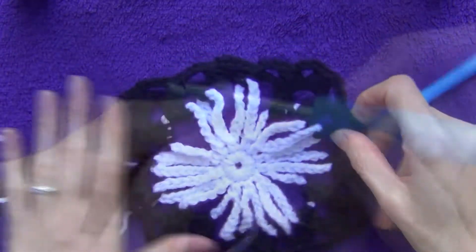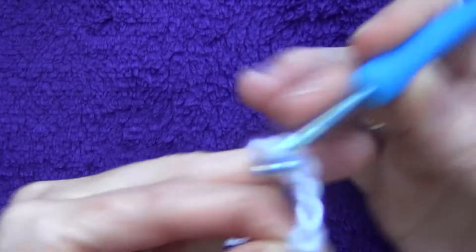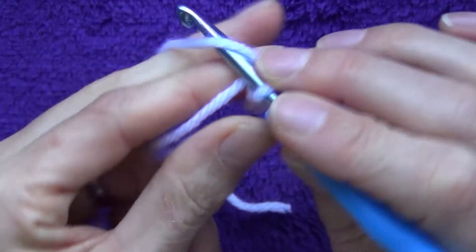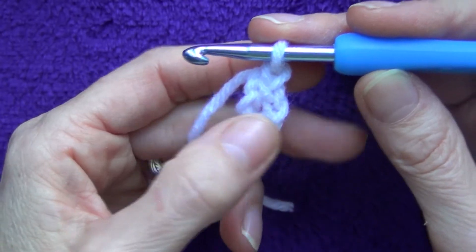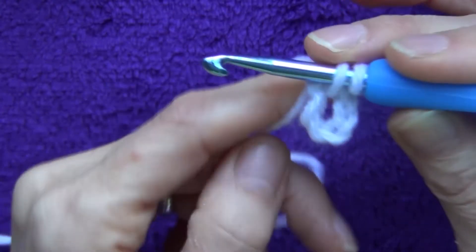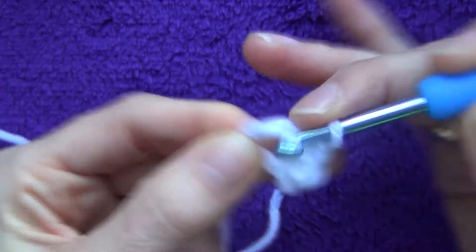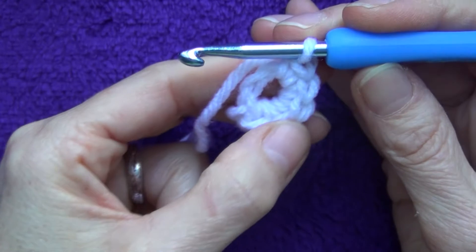To start, using white yarn, chain five — one, two, three, four, five — then slip stitch into the first one to make a ring. Tighten it a little bit. For the next round, chain one and then do 11 single crochets into this ring. The chain counts as one, so you'll ultimately have 12. Go in, bring a loop up, and go through two.